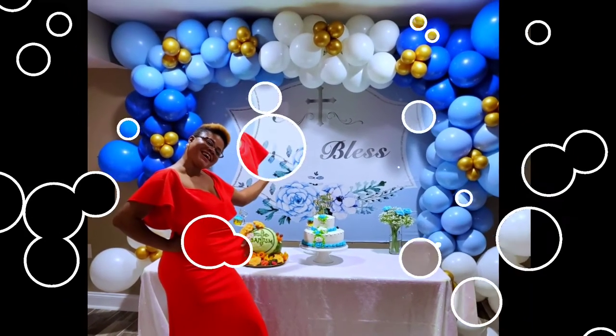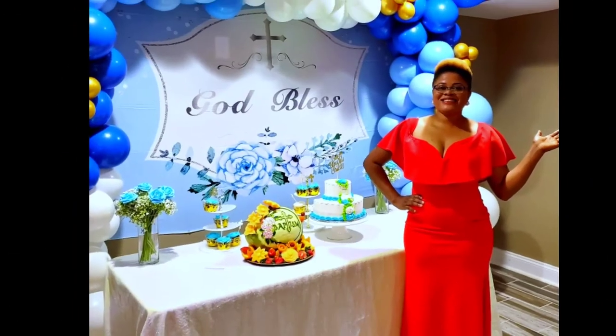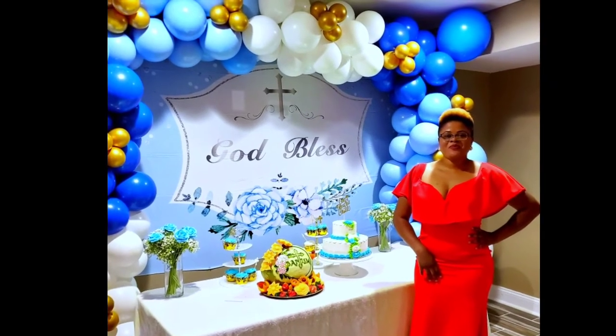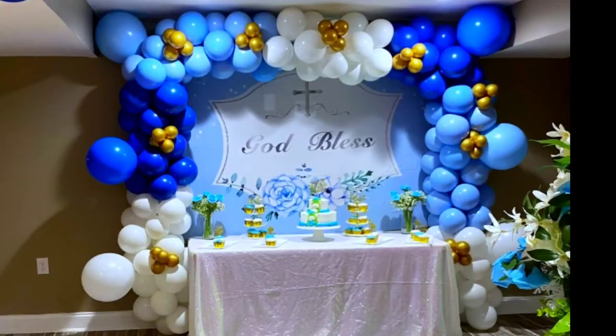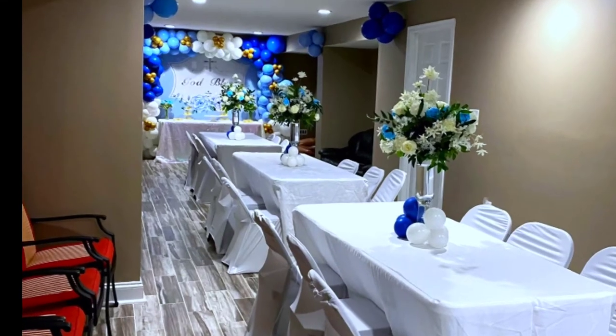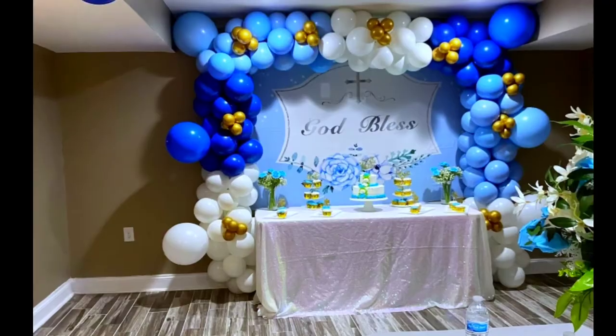If you haven't subscribed yet, please go ahead and hit the subscribe button for more videos. I attended the event and this is the final result — everything looks beautiful. Thank you guys so much for watching, until next week, bye!